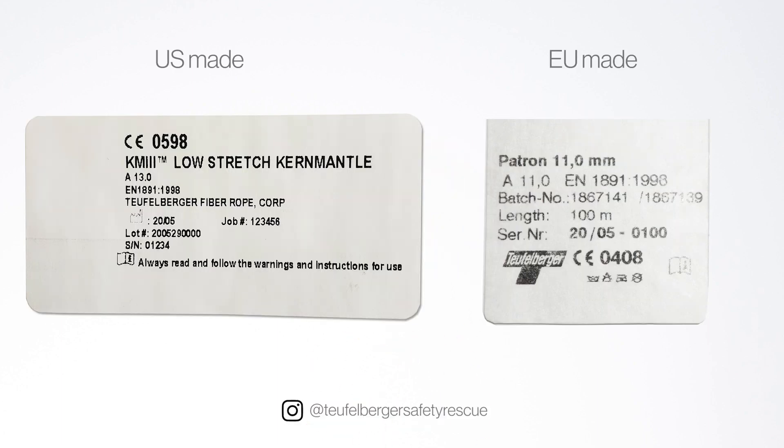Now let's look at the CE label. The CE label contains the same information, just in a slightly different format: which certification it's certified to — in this case it's EN 1891A — the diameter of the rope, the name of the rope, and the date of manufacture, in this case 2020-05, which is also in that same lot number, and the serial number for that rope.